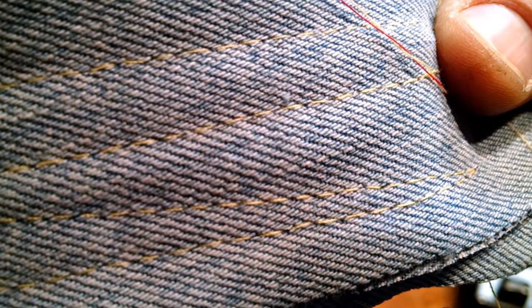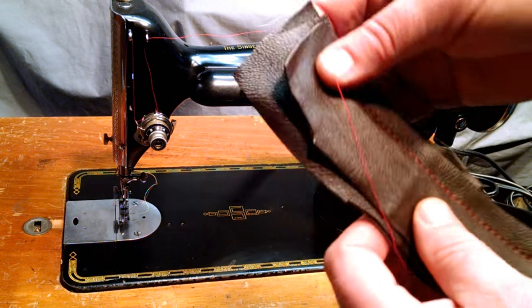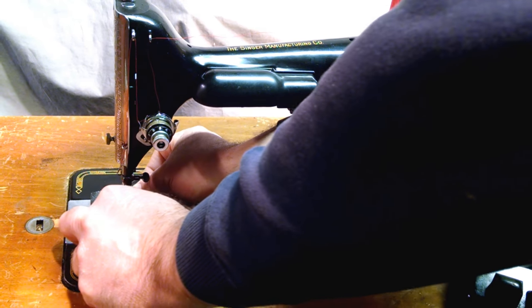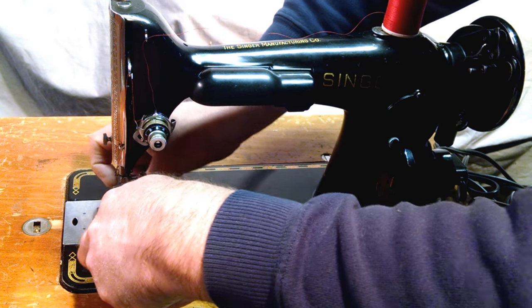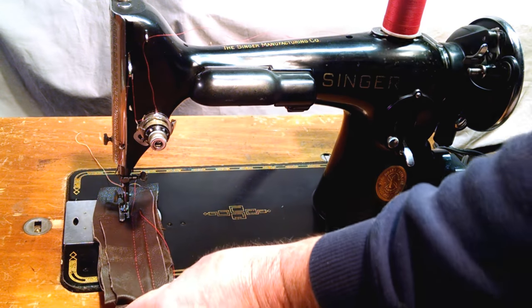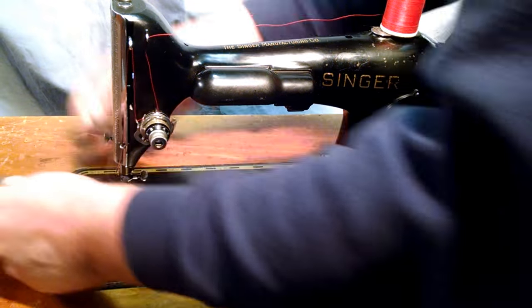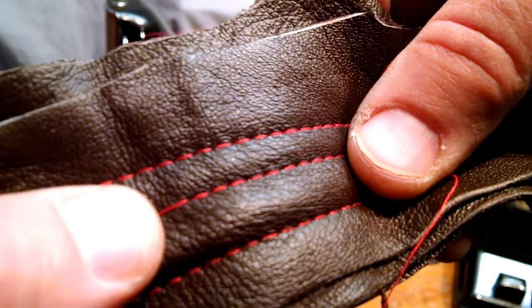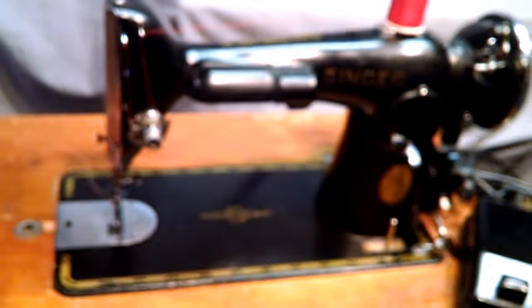There you can see it's got a good stitch on both sides. Next I've got three layers of — sorry — leather. It's a soft leather, this is from a jacket, typically found on jackets, skirts, and purses. There you can see it did miss a stitch in the middle, but otherwise not too bad, and there you have it.